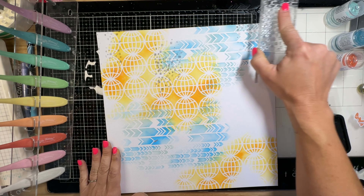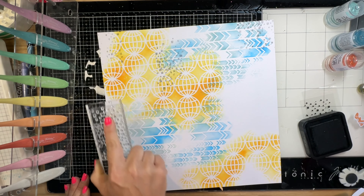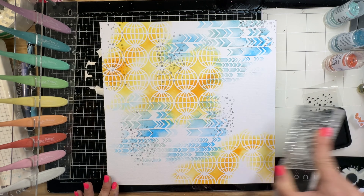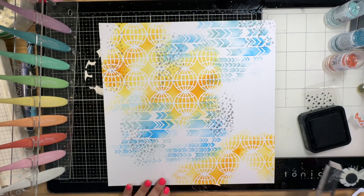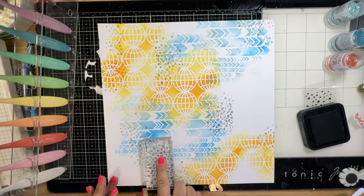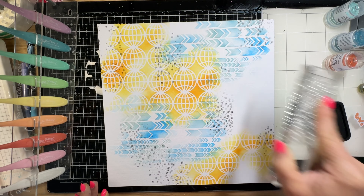I'm stamping first and second generation a few times around the page, around the stenciling, just to add another layer of depth of mixed media on the background, as well as pops of that black color that I wanted to repeat in the layout.